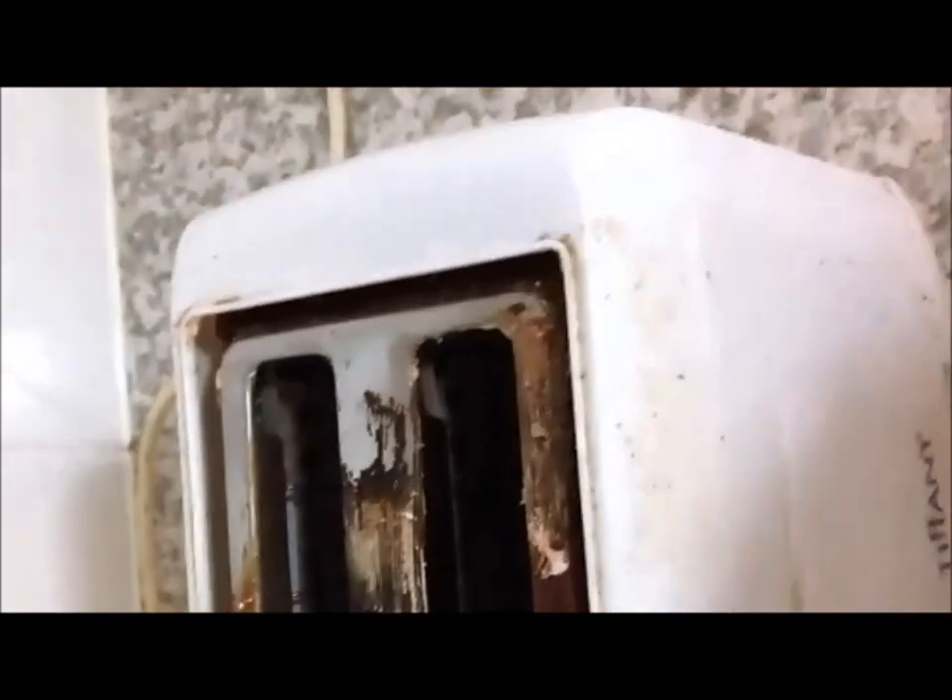I've already cleaned a little bit over here, just to make sure it worked. And what we're going to do in a moment is apply some Pink Stuff and show you exactly what happened.